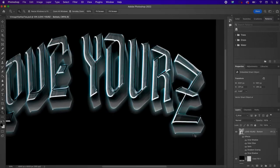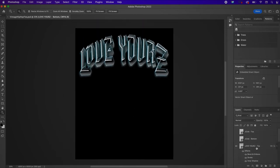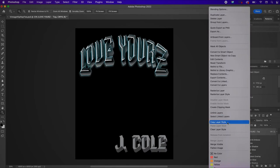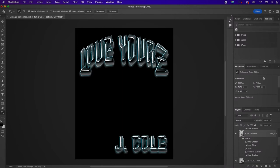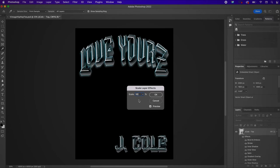Click OK. Now turn on the J. Cole layers. I'm going to right-click and copy the layer style and apply it to the same top layer of the J. Cole text, then go back to the bottom layer, copy the layer style, and copy it to the bottom. Then I'm going to remove the drop shadow from the J. Cole layer. Here I'm just scaling the layer effects to 50%.